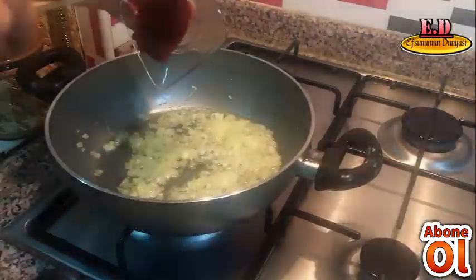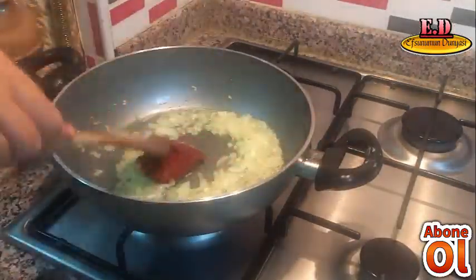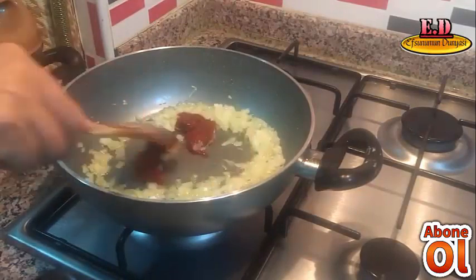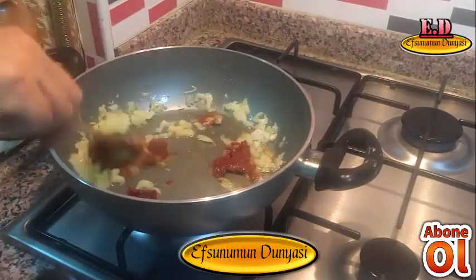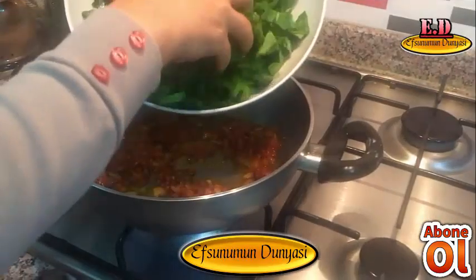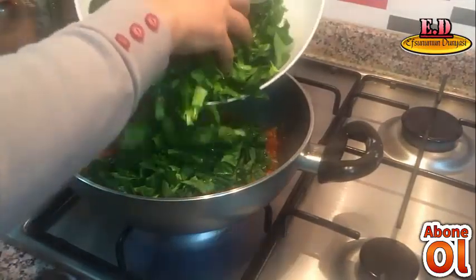1 yemek kaşığı biber salçamızı ilave edip kokusu çıkana kadar kavuruyoruz arkadaşlar. Malzemelerimizin üzerine doğranmış olduğumuz ıspanağımızı ilave ediyoruz.